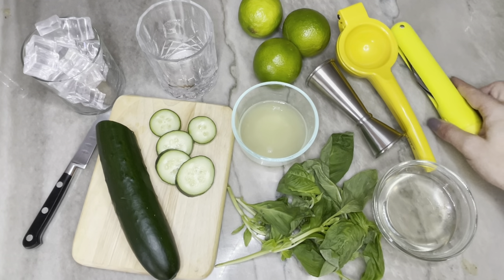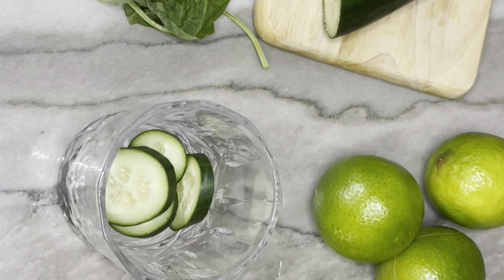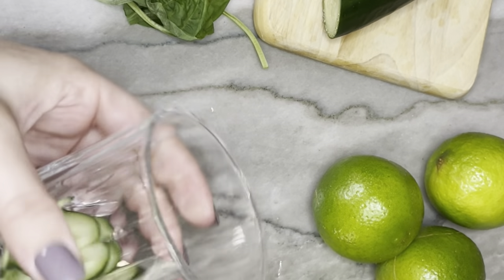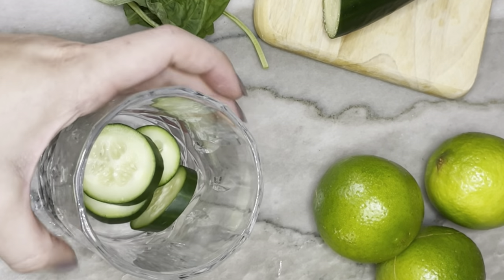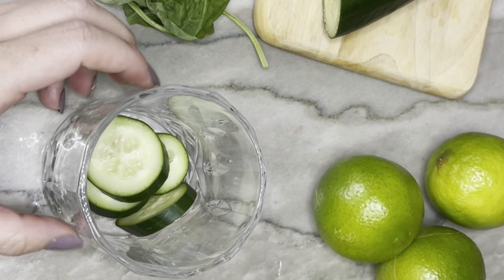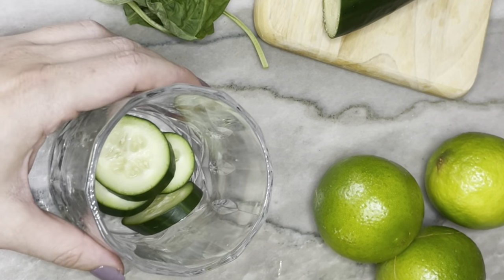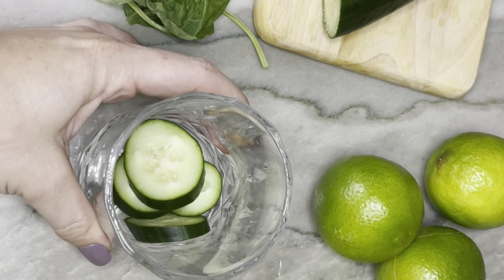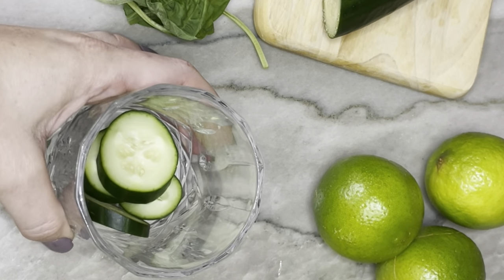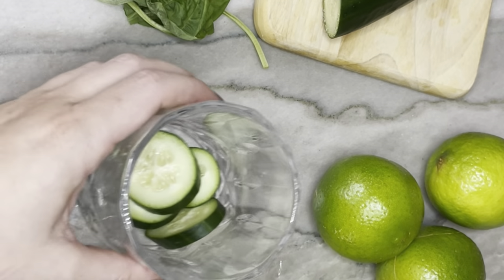To make the drink I'm actually just going to build it straight in the glass that I'm serving it in. You could absolutely do this in a shaker or a separate mixing glass if you want, especially if you wanted to strain out the extra pieces and remnants of fruit. But I actually like leaving those in for flavor and because it looks pretty, so I'm going to build it straight in the glass.